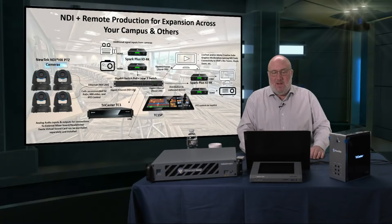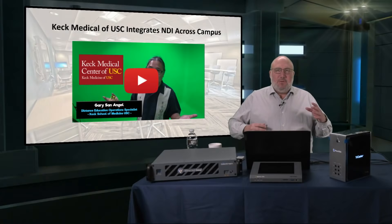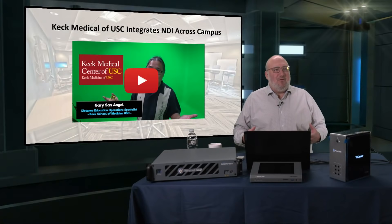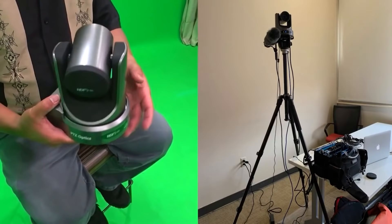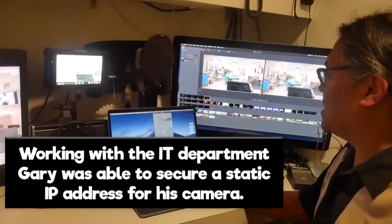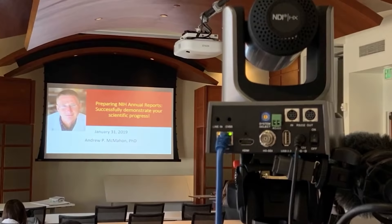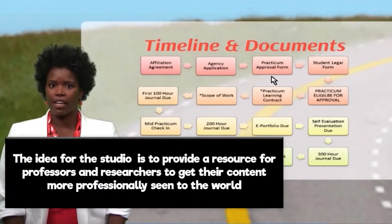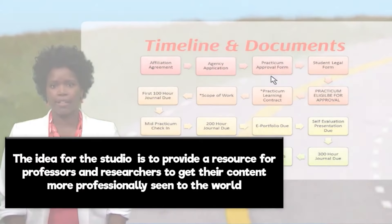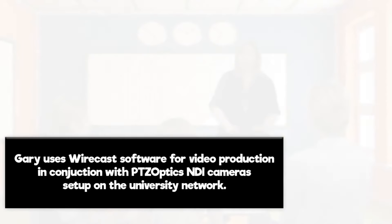At USC Medical, they actually used NDI during the pandemic to allow multiple rooms throughout the facility and school to communicate with each other. A Distance Education Operations Specialist described how a small rig on a tripod records without anybody there, all controlled remotely through NDI over the internet. You need a static IP to make this work so it doesn't fall off the network. Through PTZ Optics and the NewTek Access Manager, they got it working for four days straight.